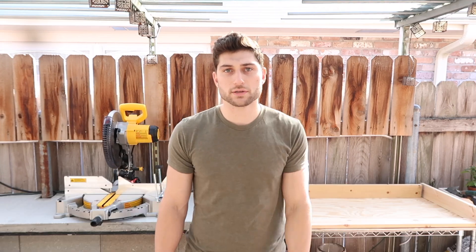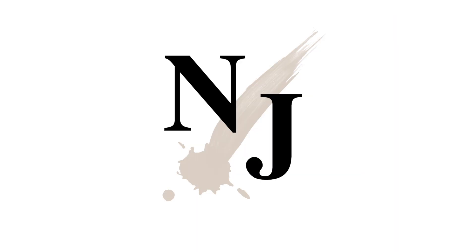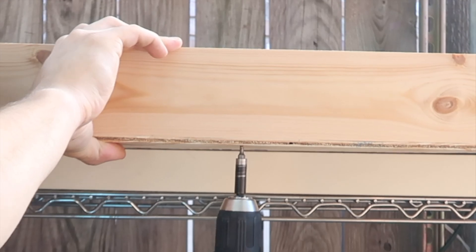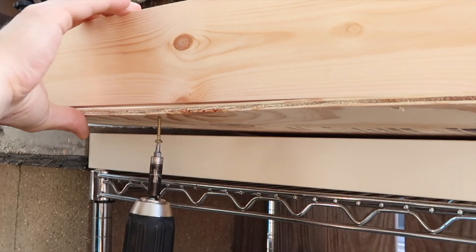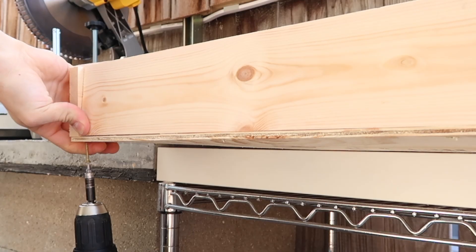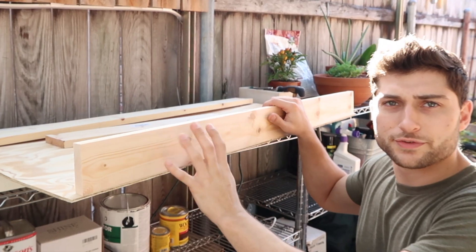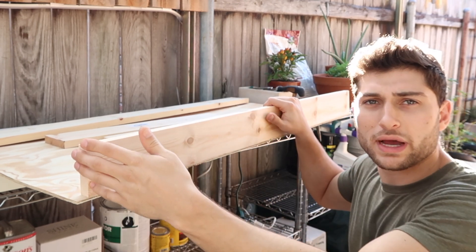All right, we finished cutting all the frame boards. Now we're going to go ahead and attach those to the structure, and then we'll be able to plan out how we're going to do our sectionals. We've secured this front board here and we're going to repeat this process for the other side, then add the sideboards.